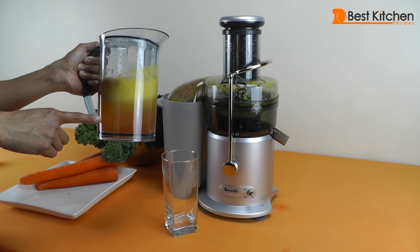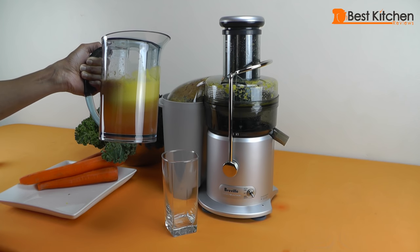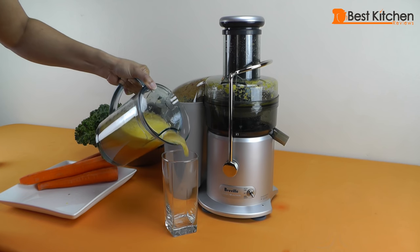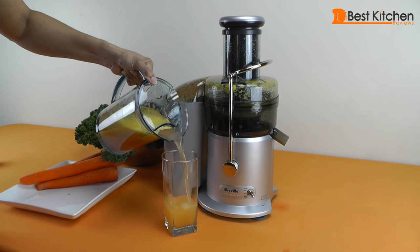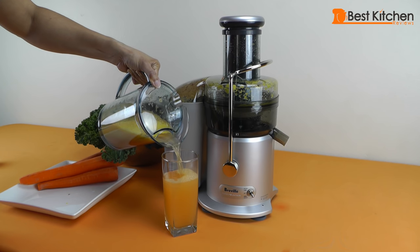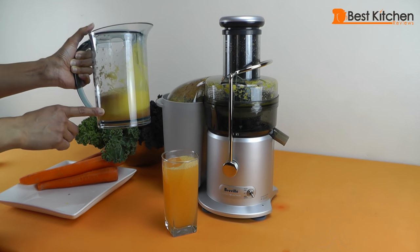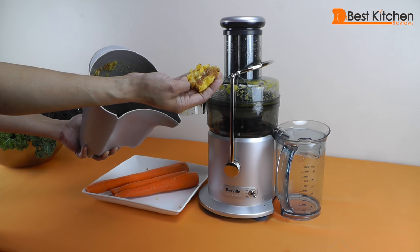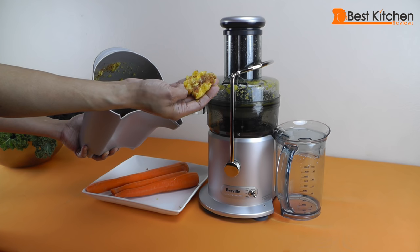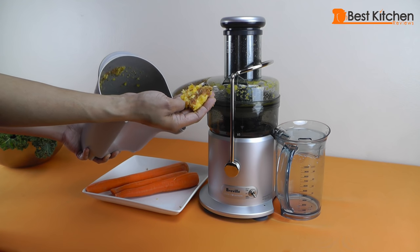So this is the juice from four small apples and three small oranges. As you saw, the apples and oranges fit whole into the tube so I could save some time on cutting up the produce. You can see the clear juice is pouring out and the jug did a really nice job of separating the froth. The pulp in the container is pretty dry, so the juicer did a good job of getting as much juice as possible out of the fruit.